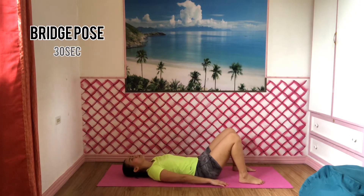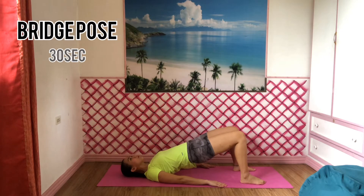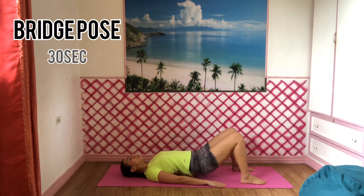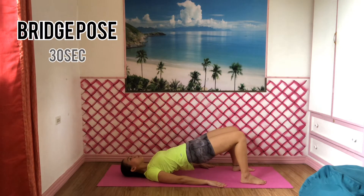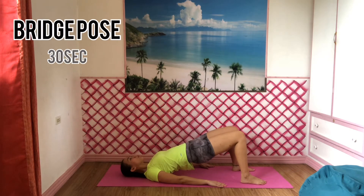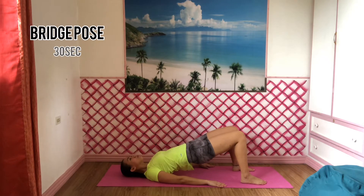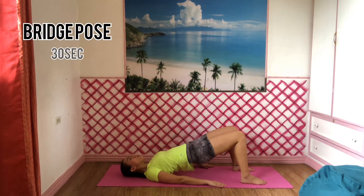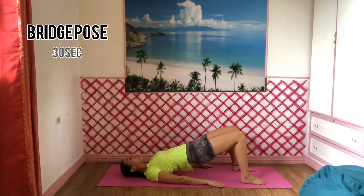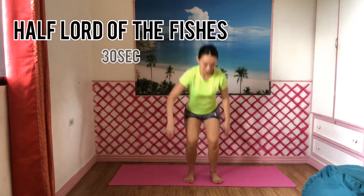Lie on your back with your knees bent and heels down towards your sitting bones. Press your arms inside of your body and try to lift your back and your hips up while pressing your stomach upwards. Continue lifting until your thighs are parallel to the floor. Try to hold this pose for 30 seconds. Take a deep breath — inhale through your nose and exhale through your mouth.